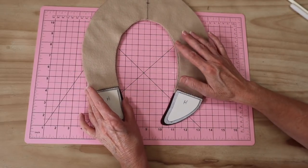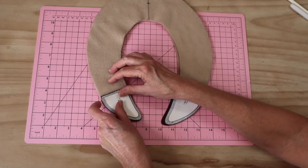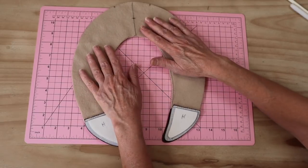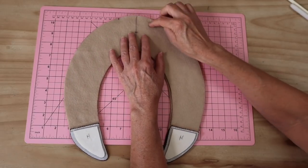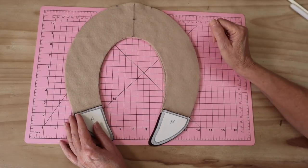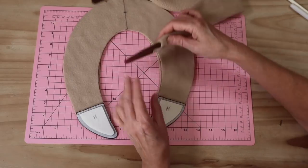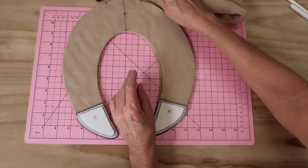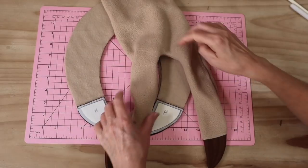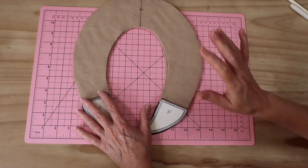Now we move on to the arms, which are made in almost exactly the same way. I've added the little claw pieces, pressed the seams upwards, and added the filler section to each hand. Put right sides together — the opening is at the top — and pin or clip all the way around, leaving that section open. Stitch with the five millimetre seam allowance, making sure you really line up those corners. I always reinforce the curves and stitch the crotch area twice.